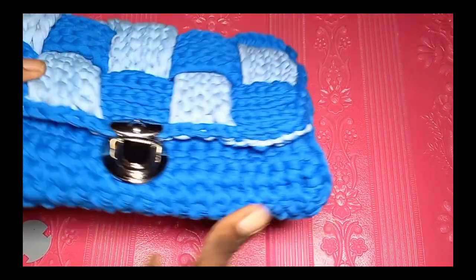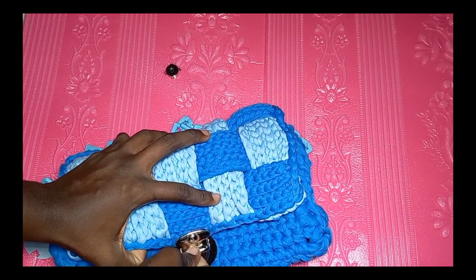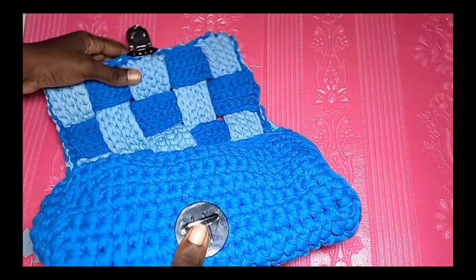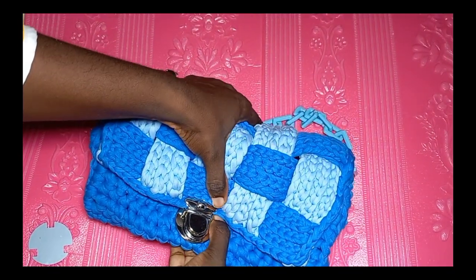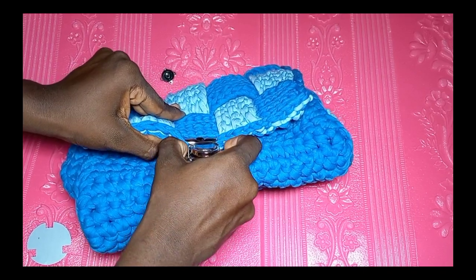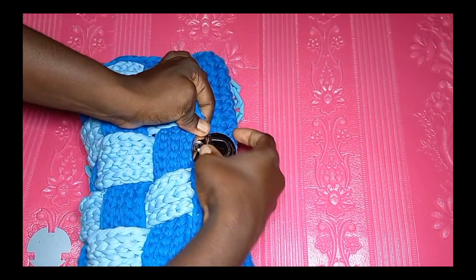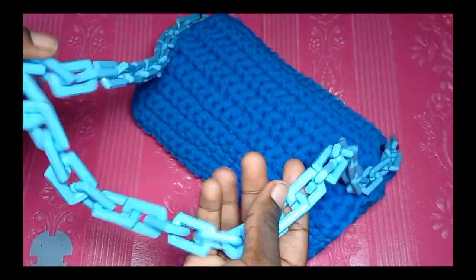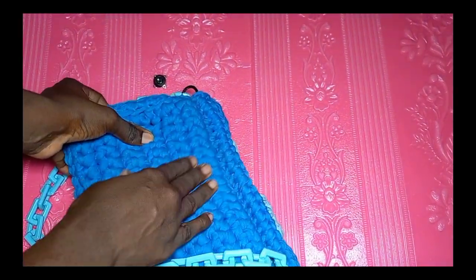Off-camera, I slip stitched the front part as you can see, and I added this locker — I also have it in my yarn store. It's much easier; I don't like sewing things on, so I prefer this locker. It looks smooth and easy to fix. I also slip stitched to join the front side where the braided part is — I lost that clip — and I added this chain strap. I also did the opposite side.